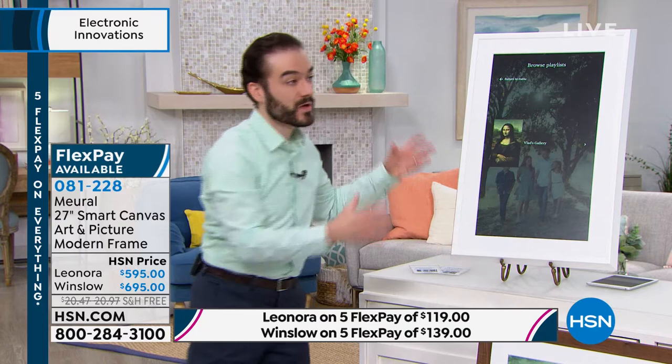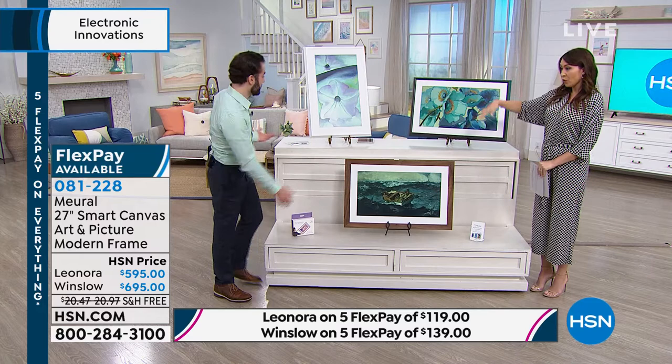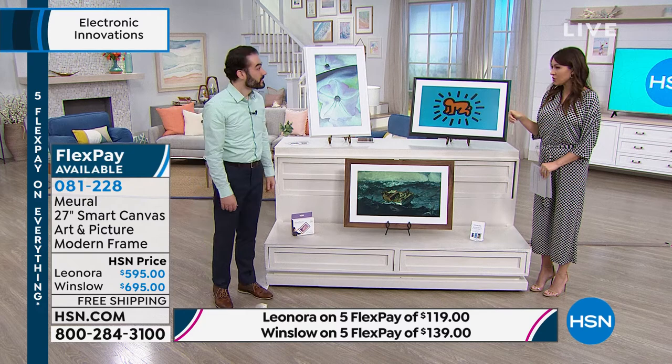Vladimir is not touching the frame — he's just waving his hand. If you want to read about a piece, you wave up. If you want to go into the menu, look at this — that's Petunia Number Two, from Georgia O'Keeffe, a famous painting, now available on your wall. This painting probably costs a few million dollars. And then you just swipe down when you don't want that info there anymore, and swipe over to get a new piece.